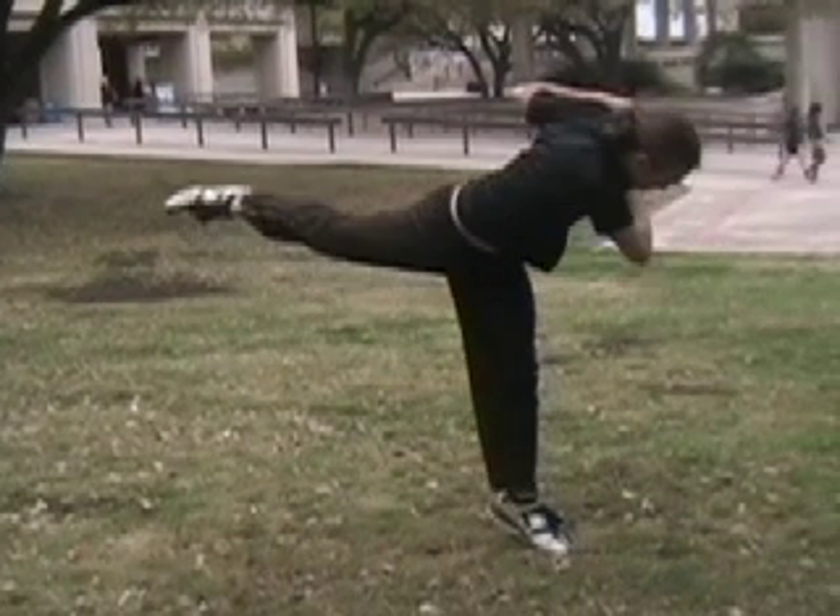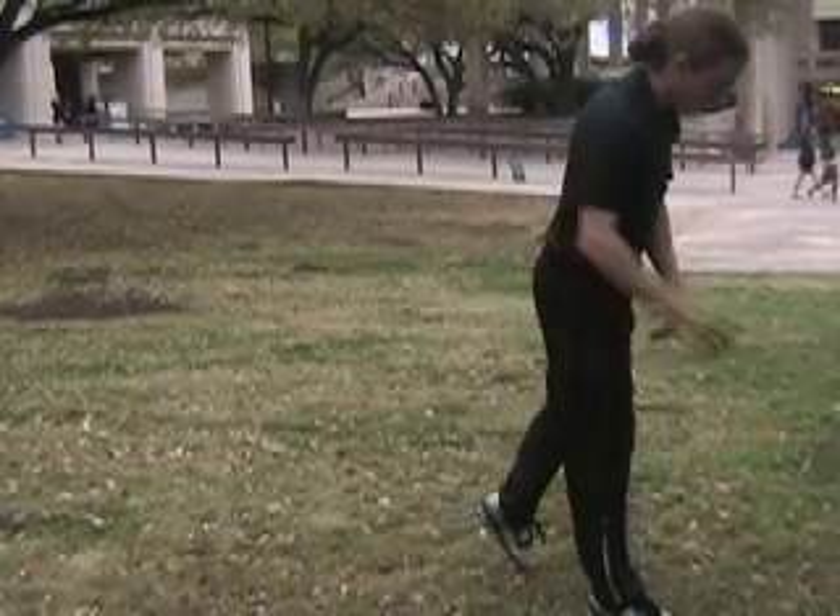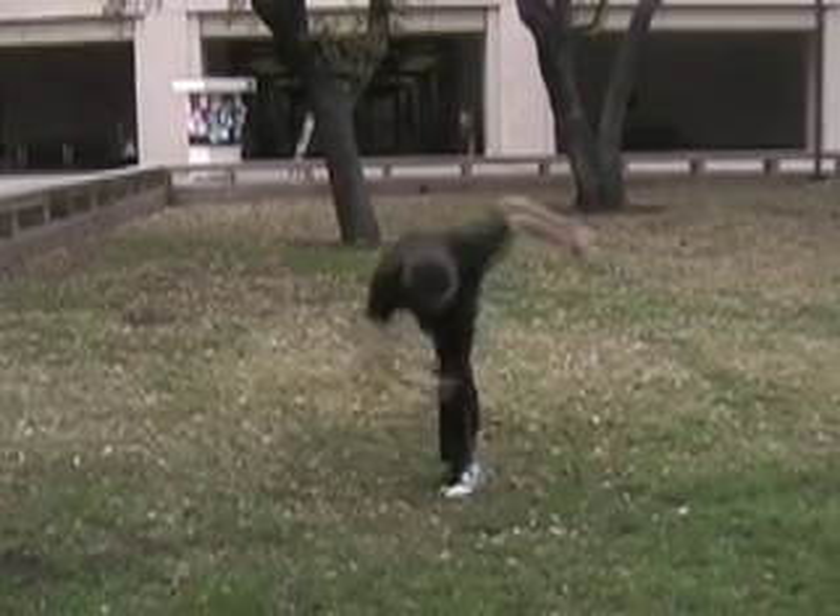This is the position you should be in as you jump, simultaneously turning and driving your heel up. If you coordinate all that correctly, you should have all the height and momentum you need to complete the b-twist. The U-shaped dip equals height, so focus on getting it right.